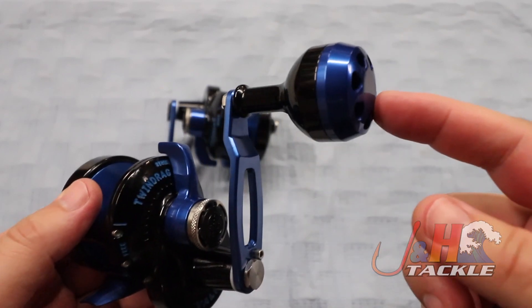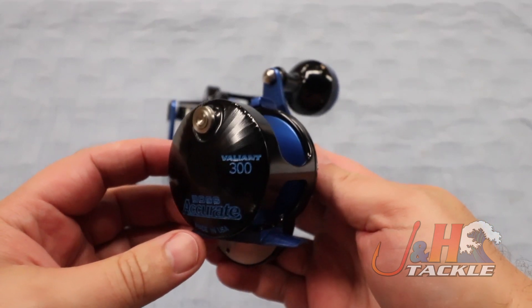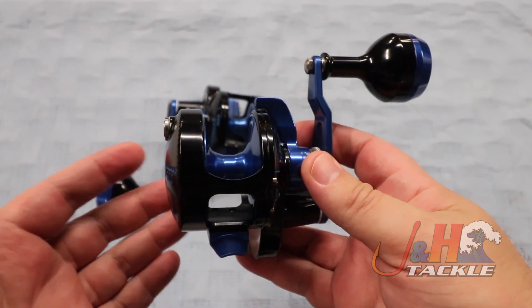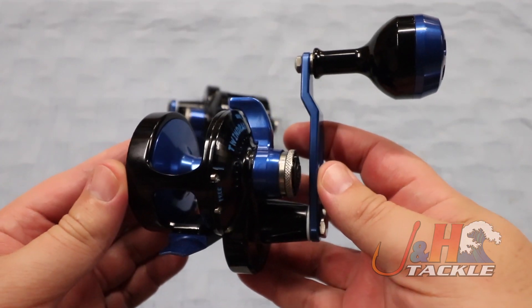Even the little accent here of putting the blue on the black knob. This is just a super lightweight, awesome reel to fish with. And now with the 5 to 1 gear ratio, all you guys who want to do your bottom fishing, your jigging, blackfishing — it's going to be perfect for that.